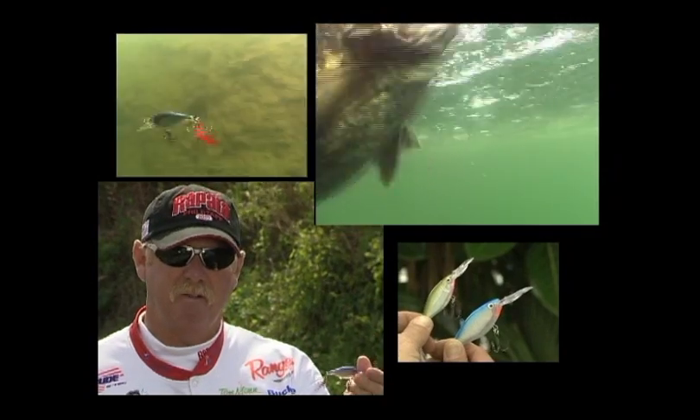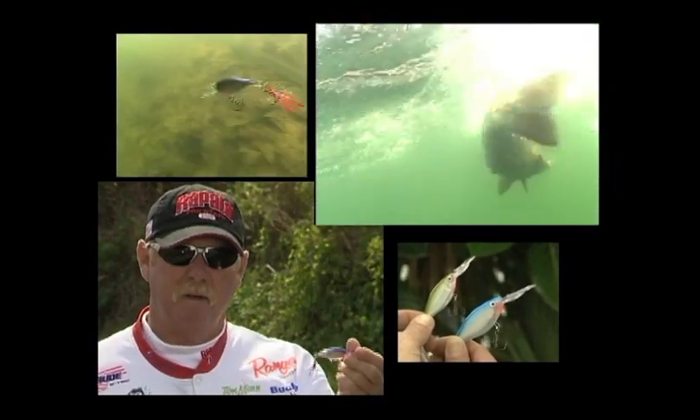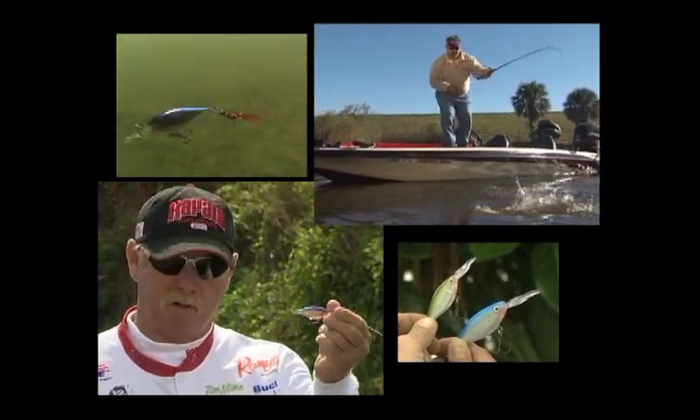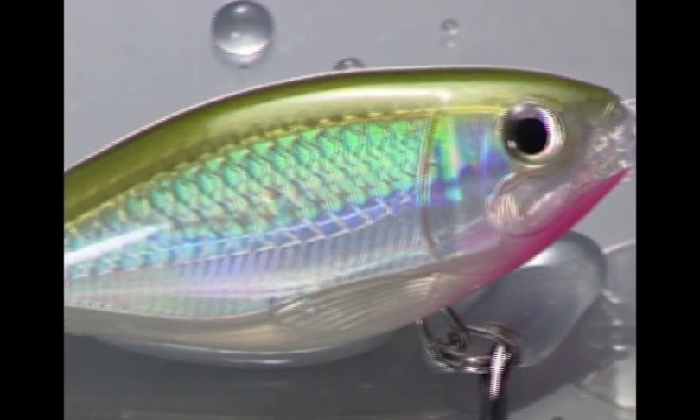I fish tournaments all over the country and deal with all three species of bass — giant brown fish up north, big spotted bass down south, and finicky largemouth all over the country. This bait is going to catch everything. Rapala X-Wrap: extreme lures, extreme results. The power of X.